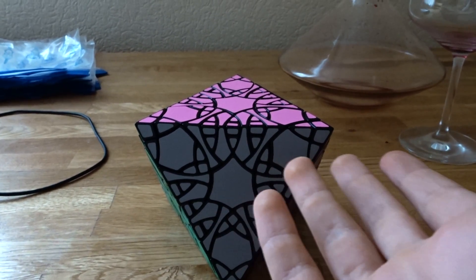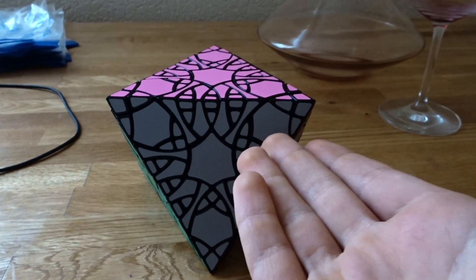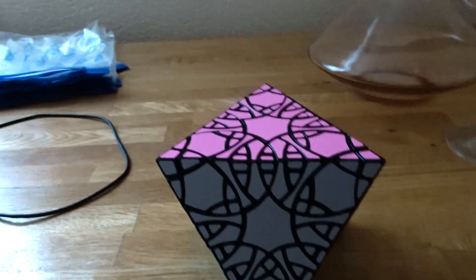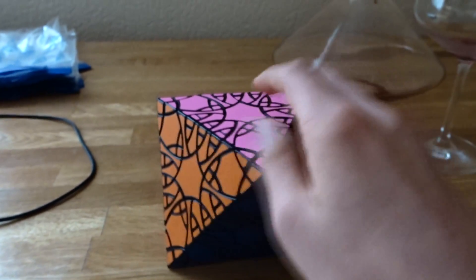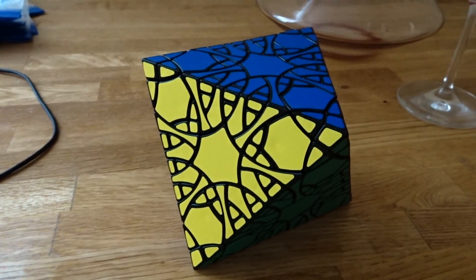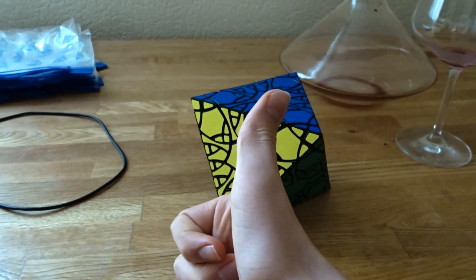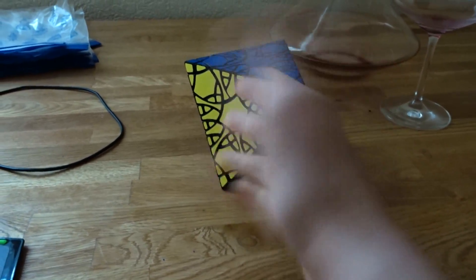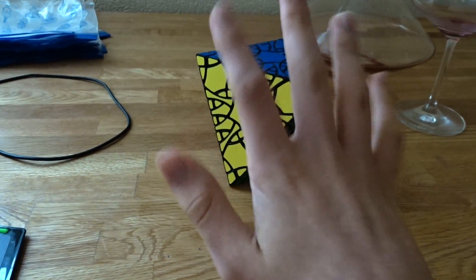If you are trying to assemble like some big cubes or something like this then you need scotch tape. I have assembled this and I'm pretty happy — at least now I know how the mechanism works. Hope you liked the video, give it a like, also subscribe, and as always thank you for watching, bye!